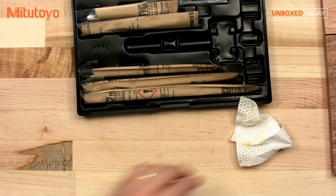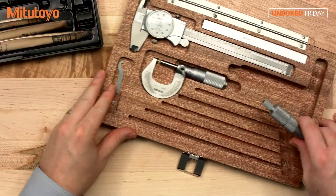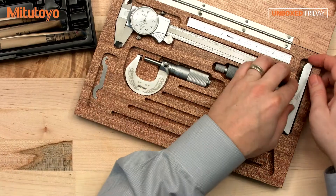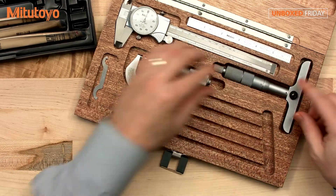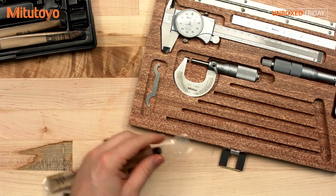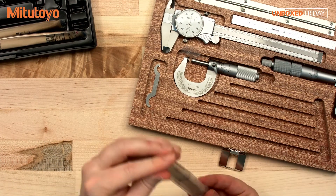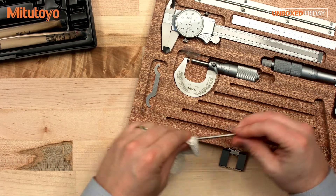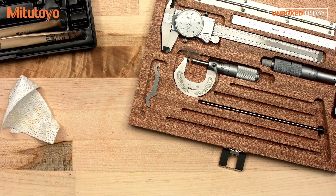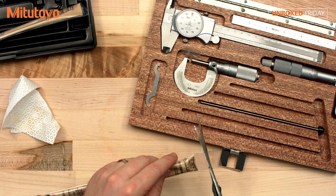Okay, put that in there like so. Actually, I believe it should flip this around — you want this locking nut in front. Here you have each of your depth probes. Wipe it down. Looking very good. Alright. Second depth probe, so everything has a place.